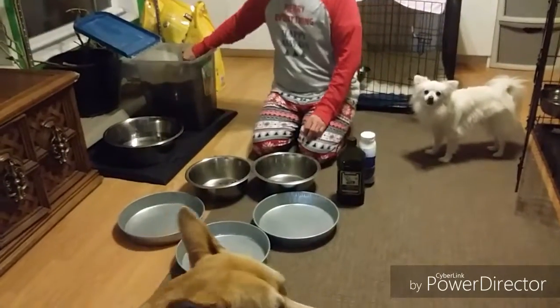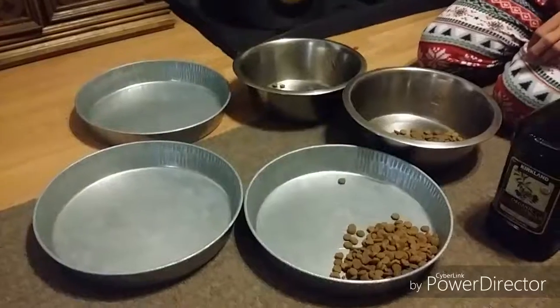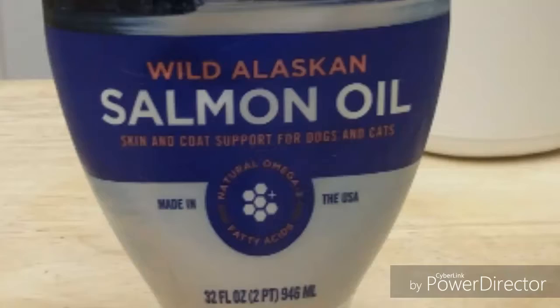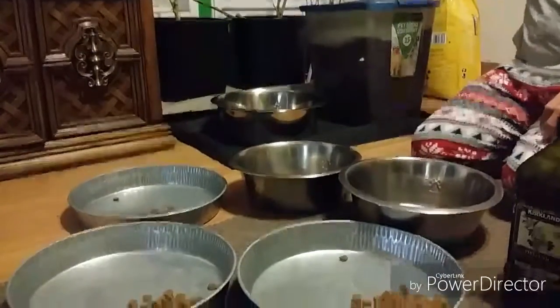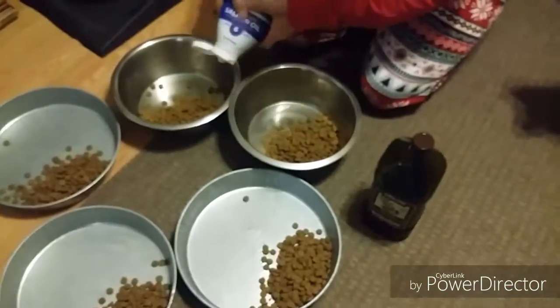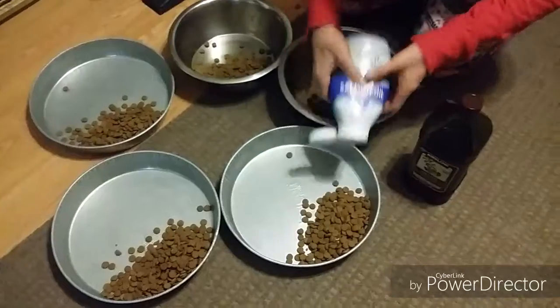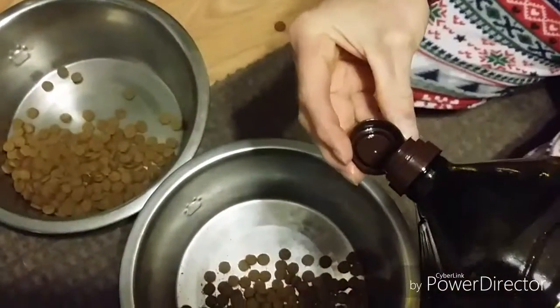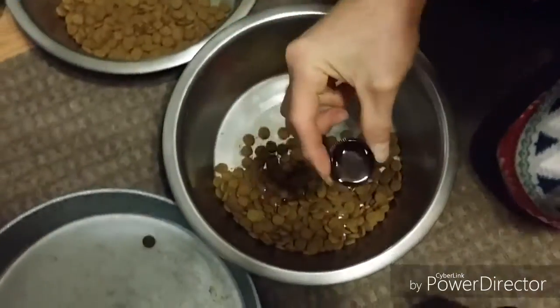We put one cup of food into each bowl. We put in about one and a half teaspoons of salmon oil in each bowl, and then we put two and a half teaspoons of olive oil in each bowl.